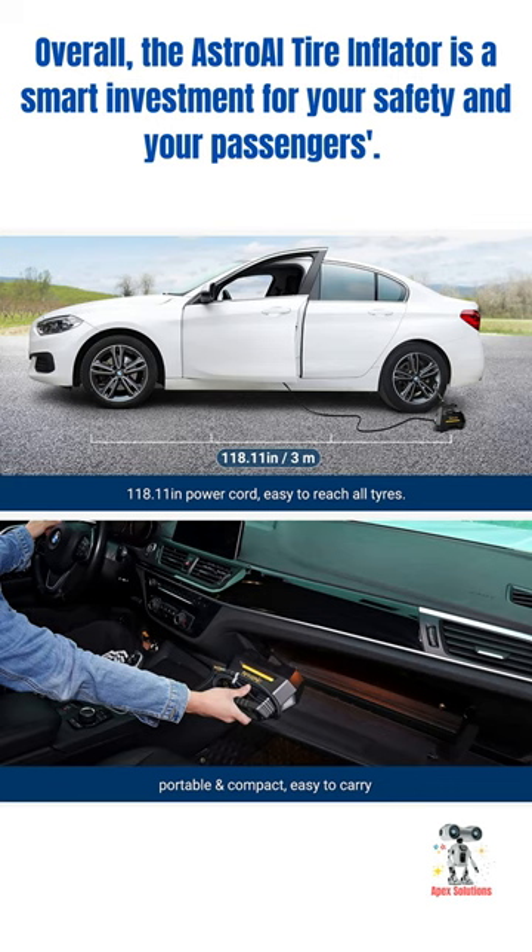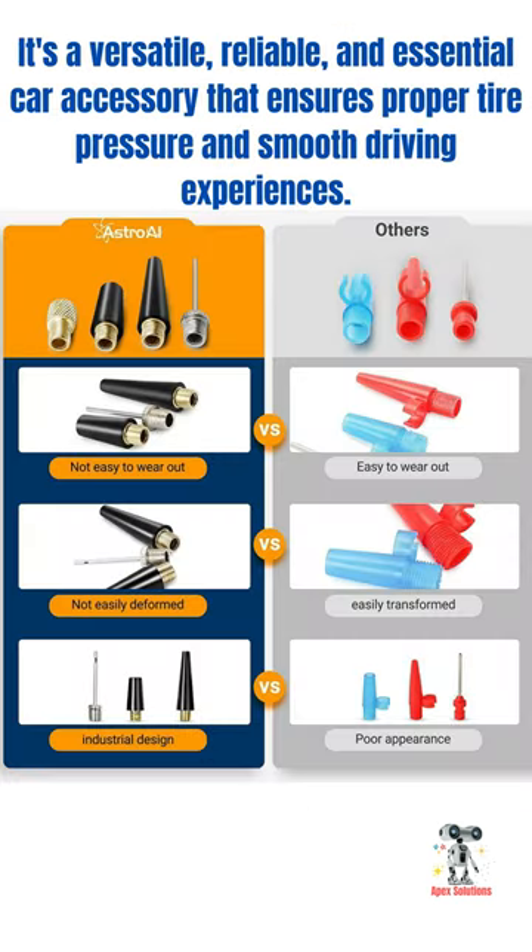This compact air pump is lightweight, making it easy to store in your car's trunk. The emergency LED light is a helpful feature in case of unexpected nighttime tire inflation.